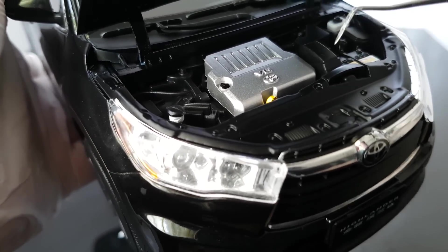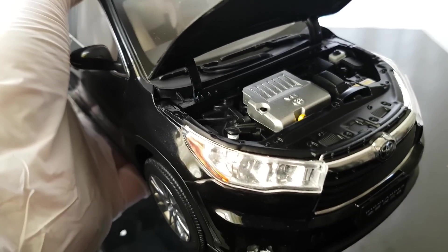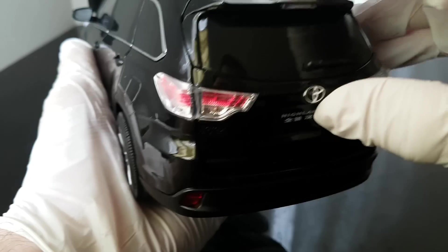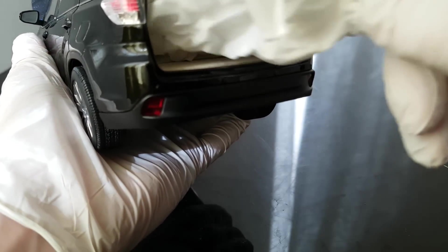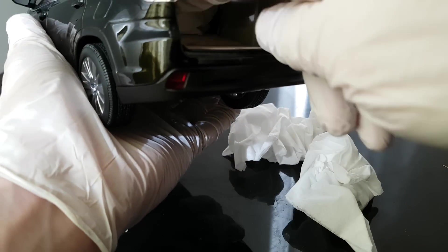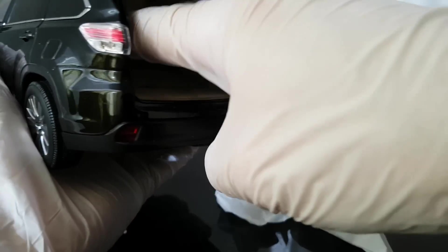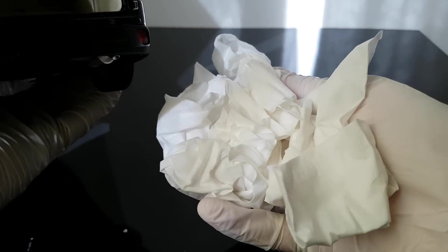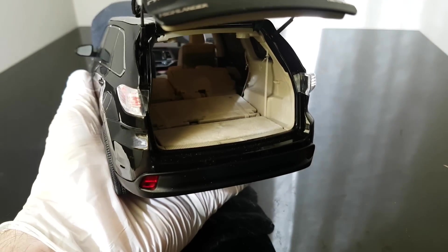I would say this is average quality, and this is from Paudi Models so I would expect average quality here. From the rear when I try to open the trunk - there's some pieces of paper, and actually more and more paper inside. So much! I'll throw it away and show you the interior.